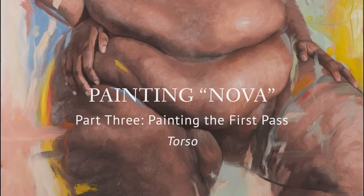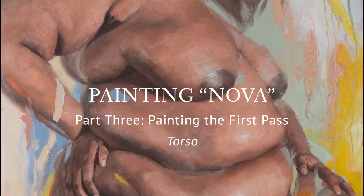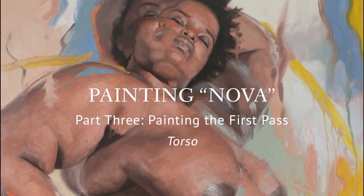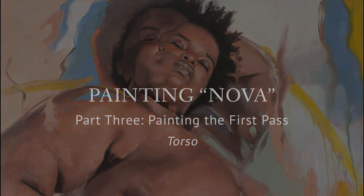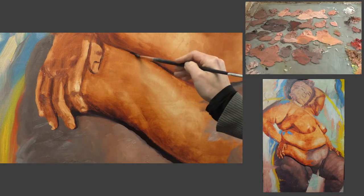Hi and welcome to Painting Nova, a video series that follows the progress of my painting Nova from start to finish. Part 3 focuses on the first pass, which is the first layer of mixed colors that are applied to the canvas.